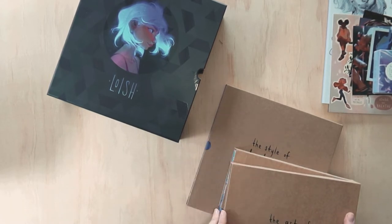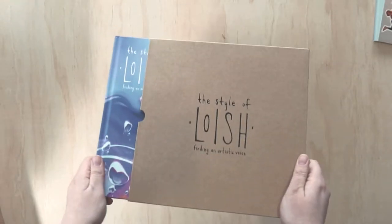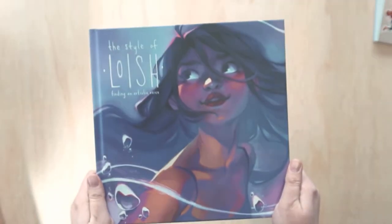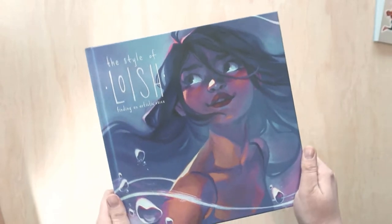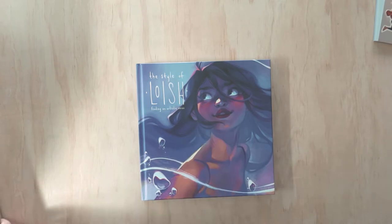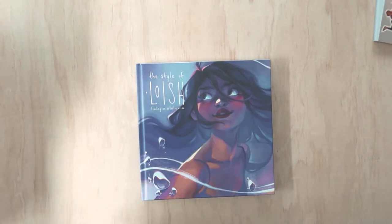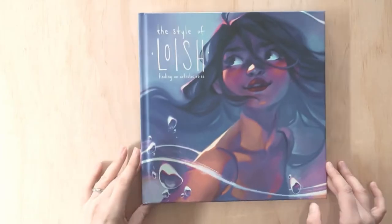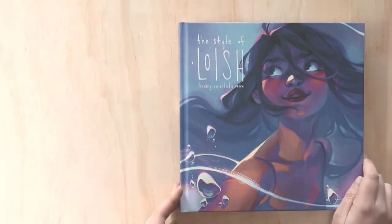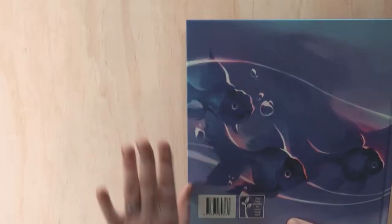As you can see, I have 'The Art of Loish,' 'Behind the Scenes,' 'The Sketchbook of Loish,' and now this is 'The Style of Loish.' They're all the same sort of style, though this slip cover is a lot smoother than the other two — that's a bit different. The artwork on the cover is beautiful as always; I just love the colors.